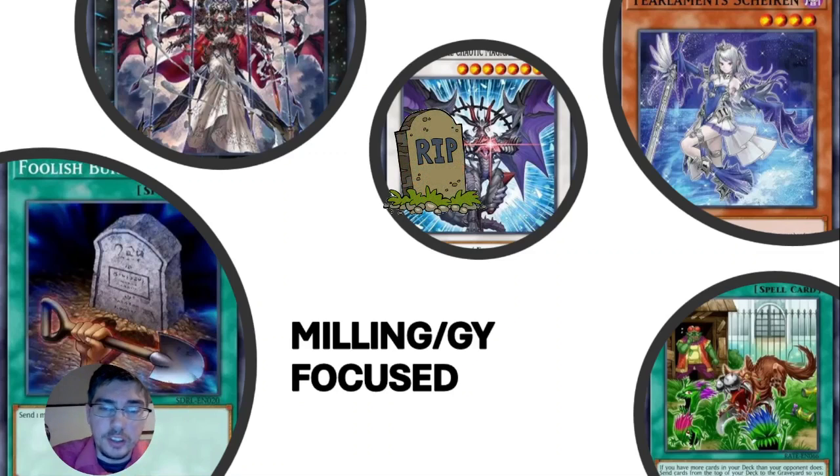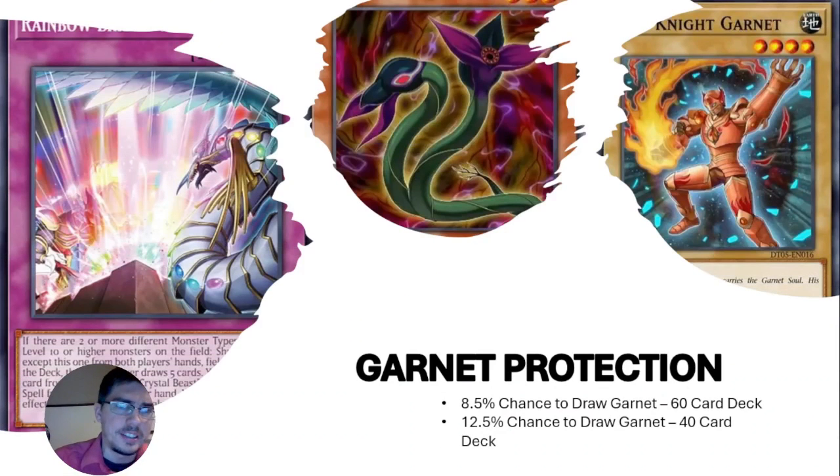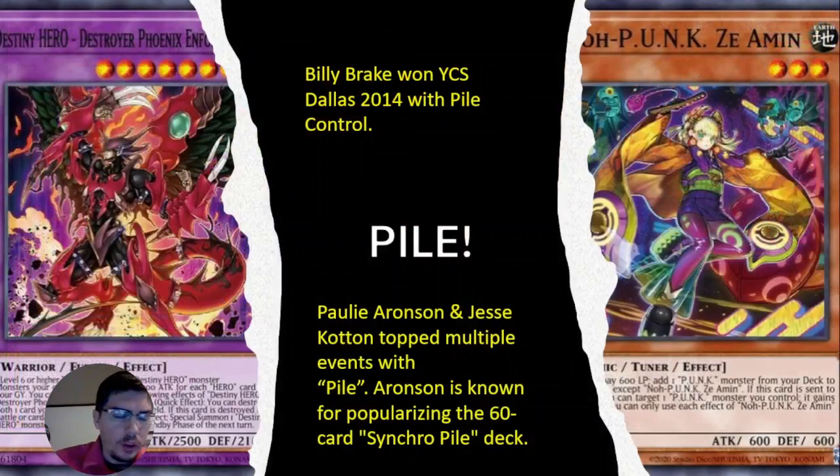Things like Thunder Dragons work well in 60-card decks. Another advantage is protecting your garnets — because your deck is so thick, you only have an 8.5% chance to draw a garnet in a 60-card deck, compared to a 12.5% chance in a 40-card deck. So if you have cards you don't want to see — hard garnets — putting them in a 60-card deck reduces your chance of seeing them.